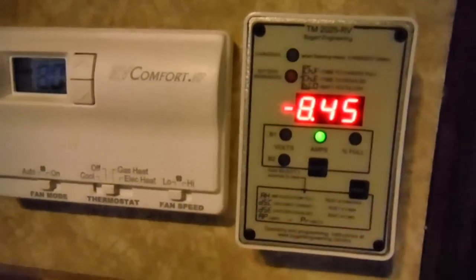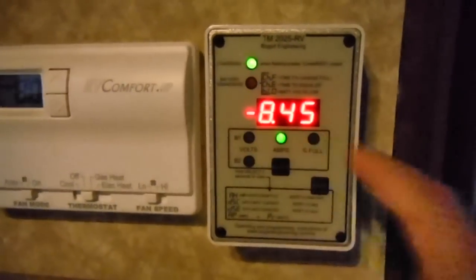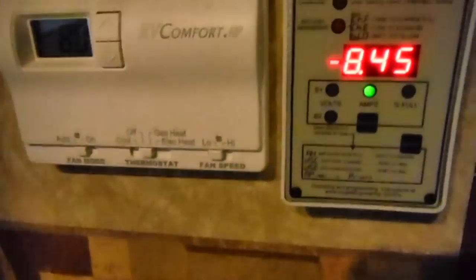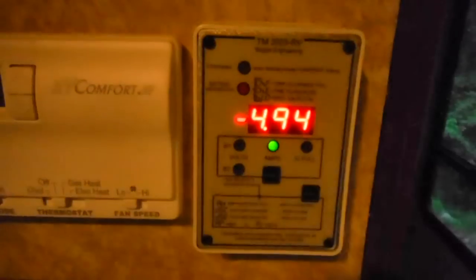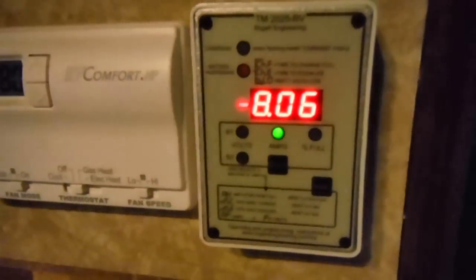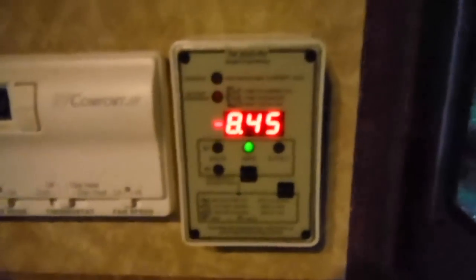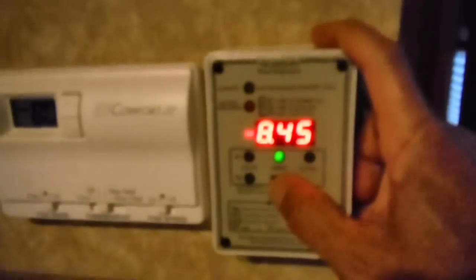I can switch it to my load readings. I have it configured to show watts, and it's showing I'm drawing 8.45 watts right now. If I turn off this LED light, you notice it goes down to 5 some odd watts. I'll turn it back on and it goes back up. It's really nice to see what all your appliances and your real-time draw is on your battery bank — it helps to optimize your battery life.